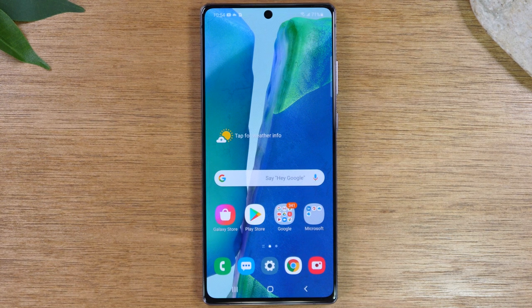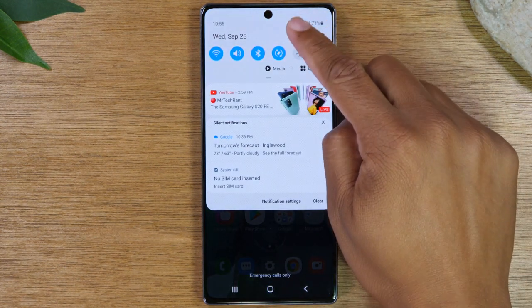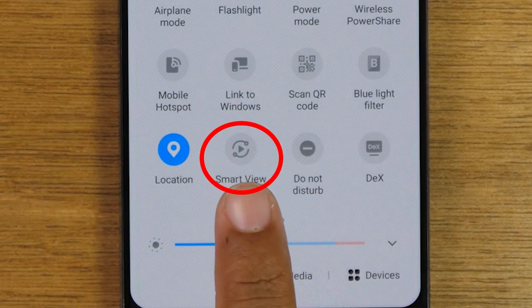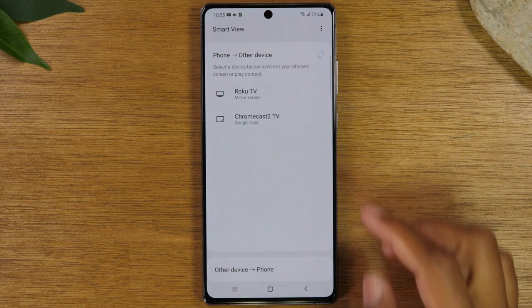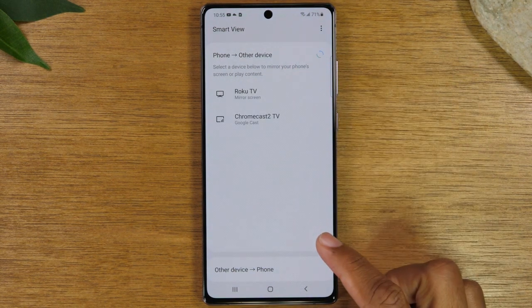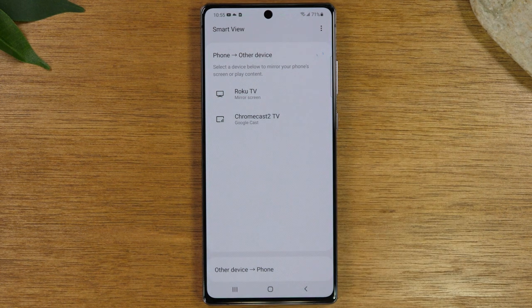The second way is if you have a smart TV. All you need to do is make sure your smart TV is connected to Wi-Fi. On your phone, swipe down twice and look for the Smart View icon and tap on that. Look for your TV in the list of devices, tap on it, and it'll ask you if you want to mirror your screen to the TV. Once you tap that button it will automatically show what's on your phone on the TV.